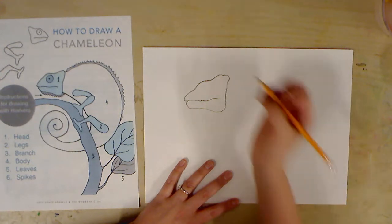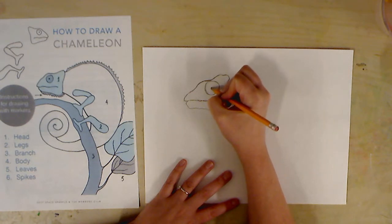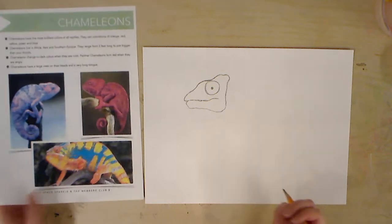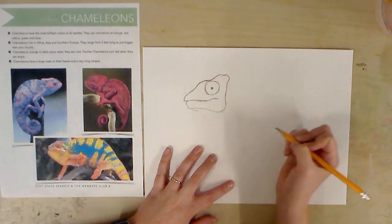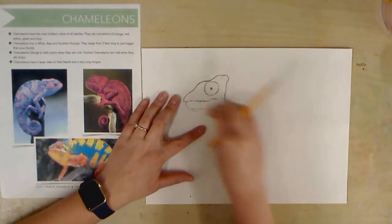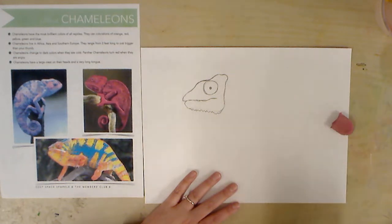From there I can draw an eye, and this is where creativity can come in — drawing it bigger or smaller. So I'm just going to draw a big circle and a little circle on the inside. You'll notice by looking at the pictures that the chameleons kind of have those spikes around the bottom of their head. I don't really like this line and how it separates, so I'm actually going to erase that line and just do some jagged lines towards the bottom of the head.